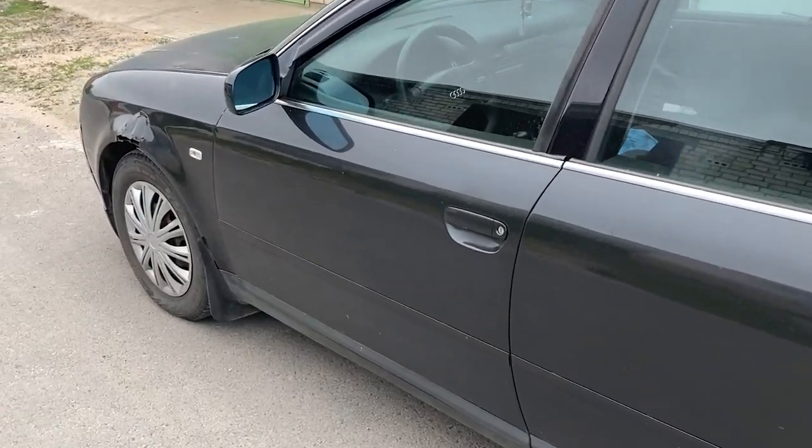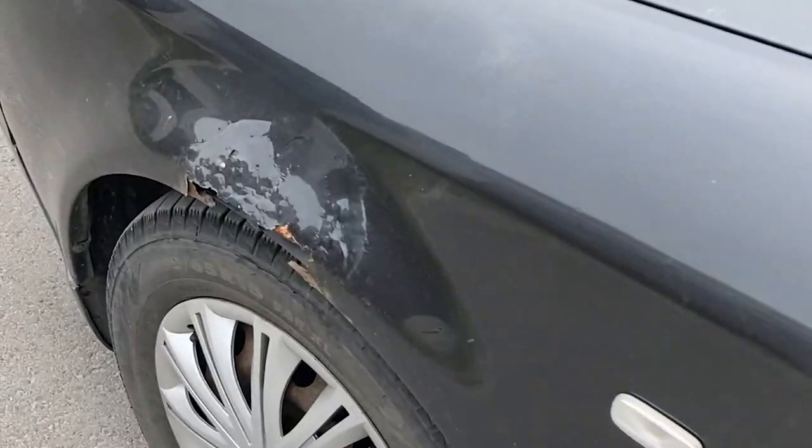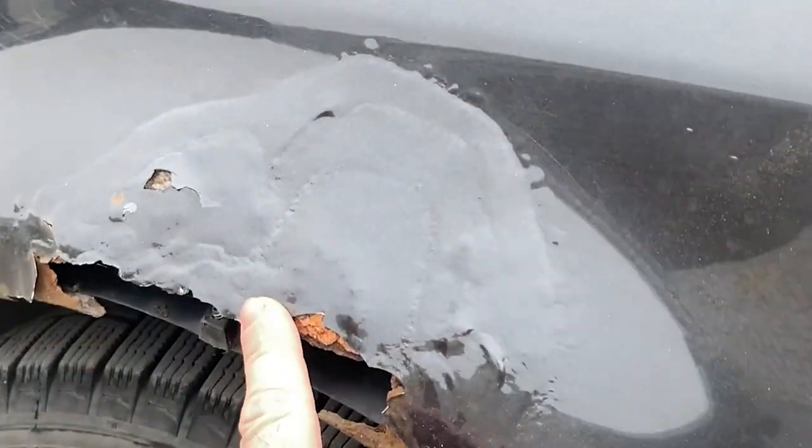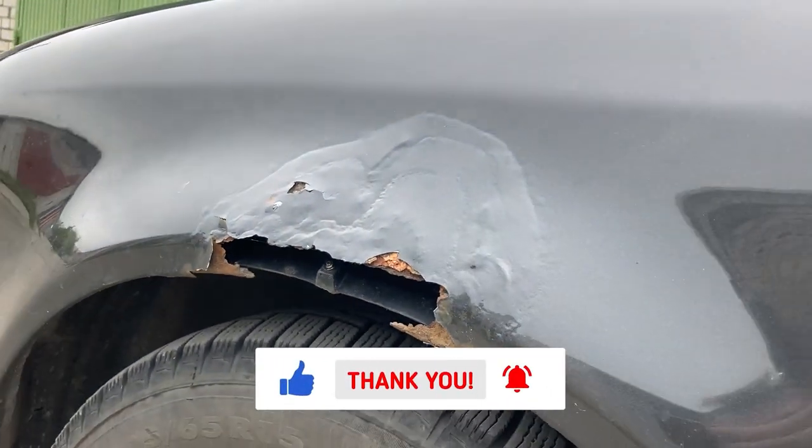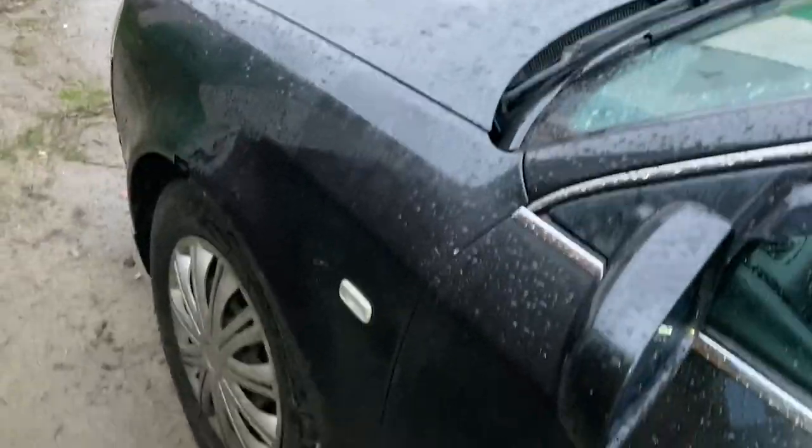Hi! Anyone who owns an older car knows that rust and decaying body parts are something they have to deal with periodically. For example, in my car the left front fender has started to decay the most out of all the problem areas.